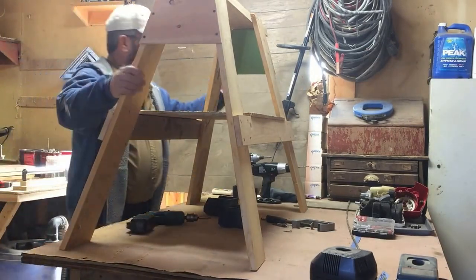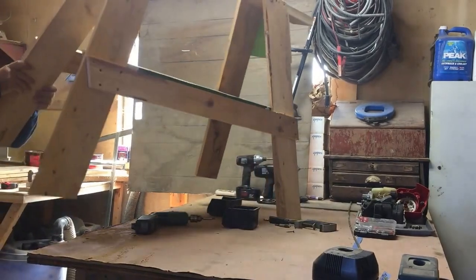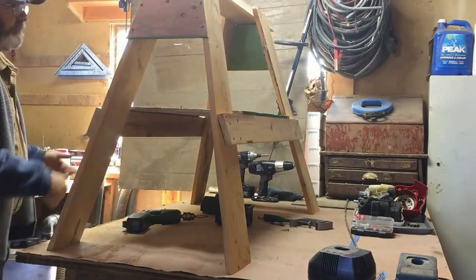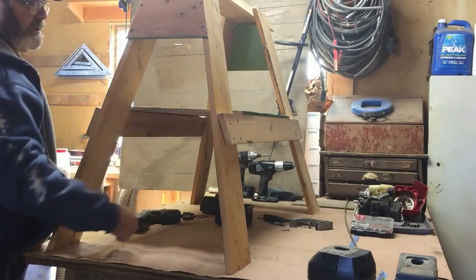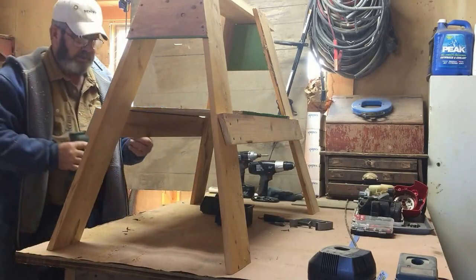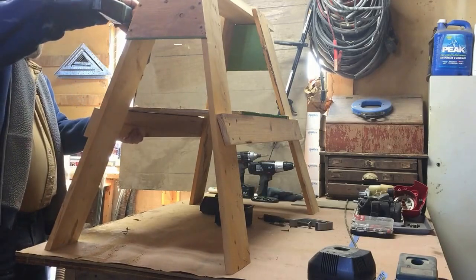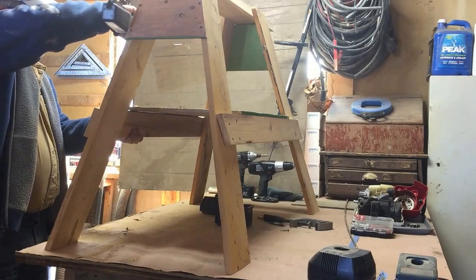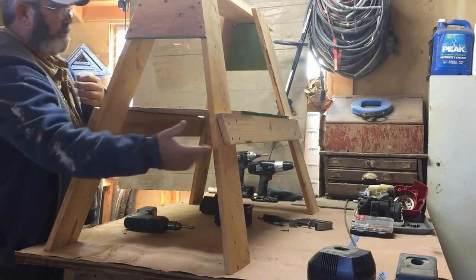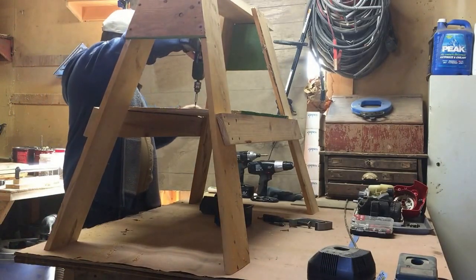Let's spin it around and get the last four screws in, then we'll weigh it and see how much it comes out. I don't have any fancy digital scales so we'll use this old grain scale. It's a little over twenty — twenty-two pounds, twelve and a half ounces. That worked out pretty good. There's probably half an ounce of dirt on it. This shelf adds quite a bit more strength — it helps keep the legs from splaying apart even more than the gussets do. It's a good sawhorse, I've had good luck with them.